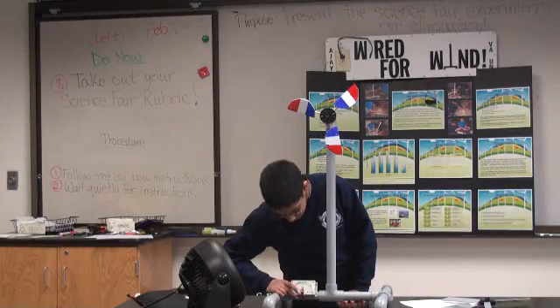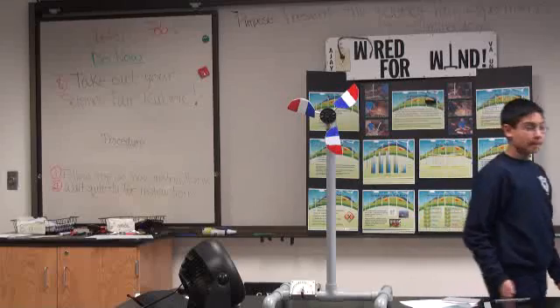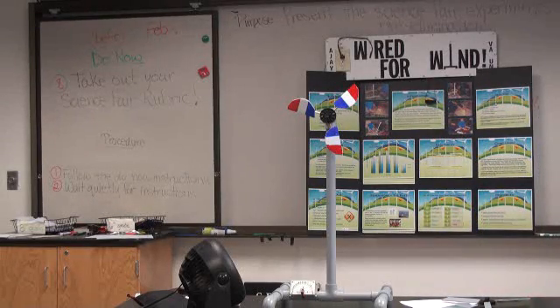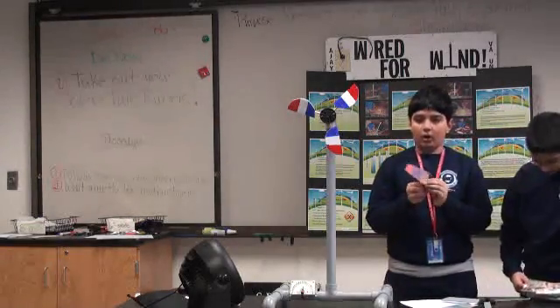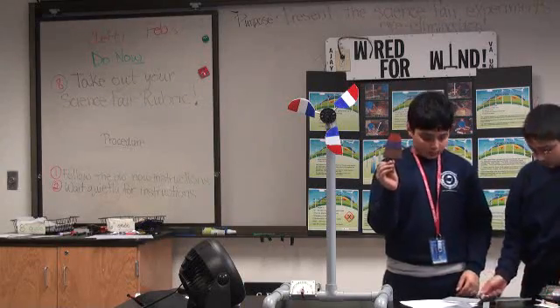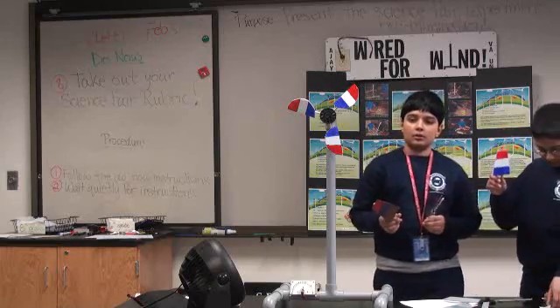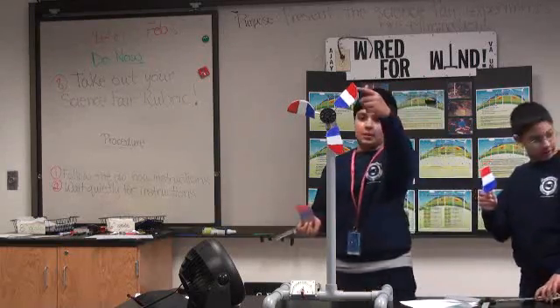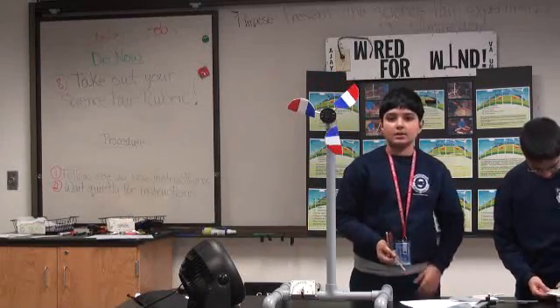Here are some of our blade designs. This was an example of our cardboard trapezoid blades, and this was our cardboard semicircle. This was the trapezoid plastic design, and these are the semicircle plastic ones.